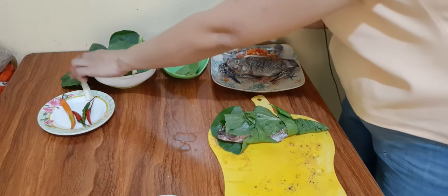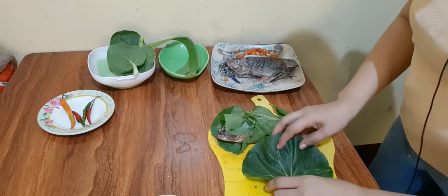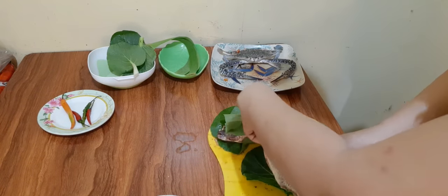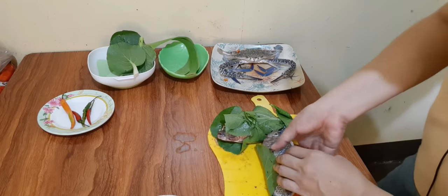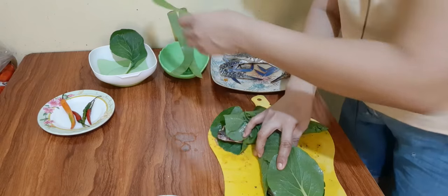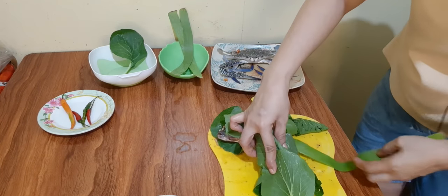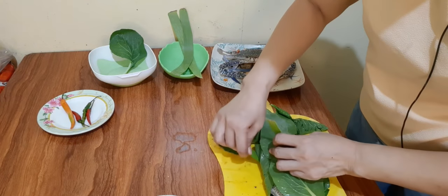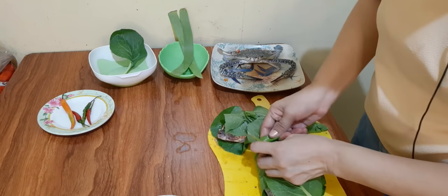Ganun din yung gagawin natin sa isa pa nating tilapya — hindi yung irarap sa ating dahon ng petchay. Natin syang tatalian ng ating dahon ng saging.